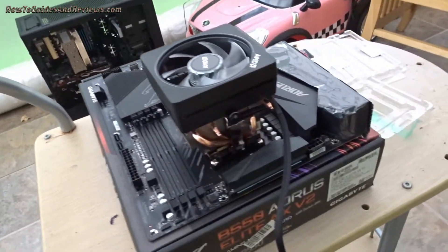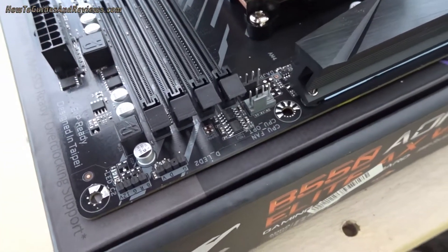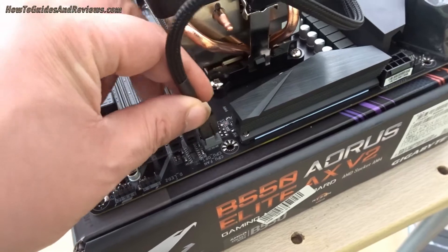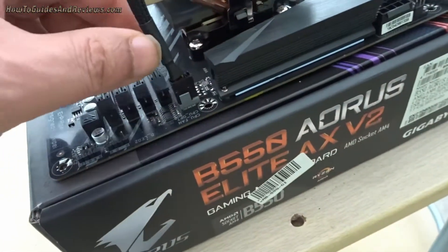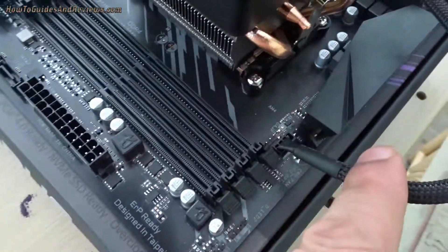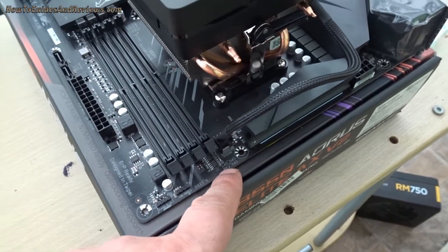Next we attach the fan to the motherboard. There are two connectors: CPU fan and CPU fan optional, so you can have two. They only go one way — just latch in the four-pin connector.